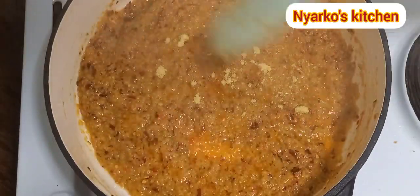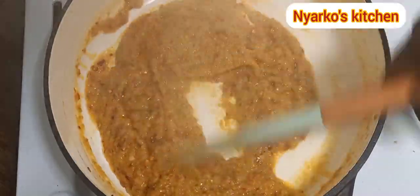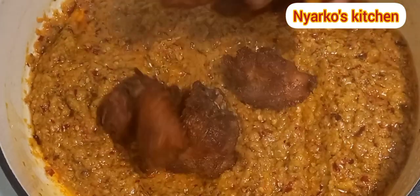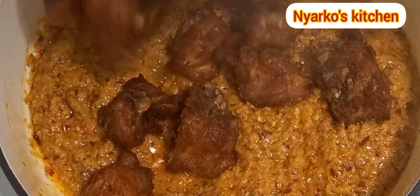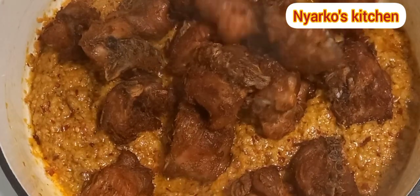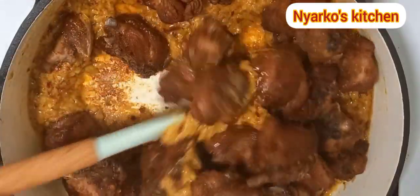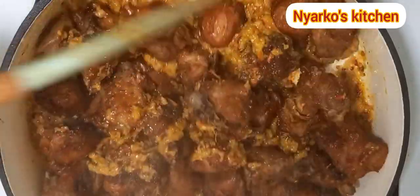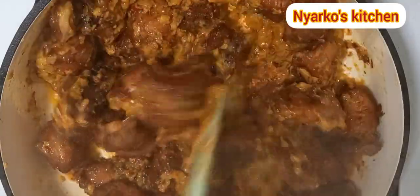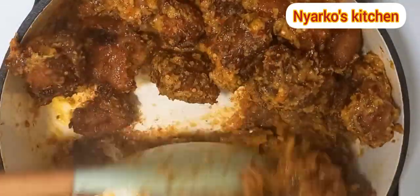I am seasoning with some all-purpose seasoning — any seasoning you have to taste, you can add salt if you want. Next I am going to add my fried trophy into the sauce and make sure I mix this very well so that the trophy absorbs the sauce. This is delicious — you can have this with your fried yam, your cake, anything! It smells amazing.